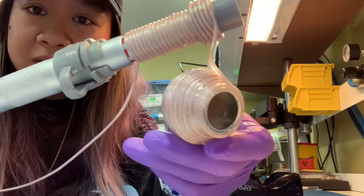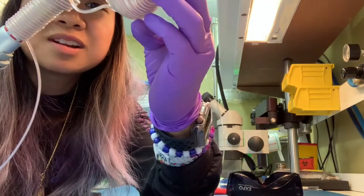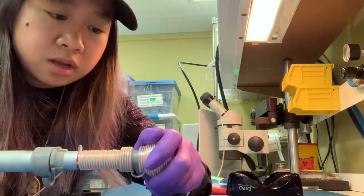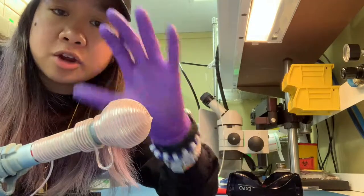Wow, the UV light really kind of messed it up — it used to be all silver in there. That's how you know it's hot. I'm gonna hit it up again and fill up all the gaps with UV glue so that I know for a fact I got everything.